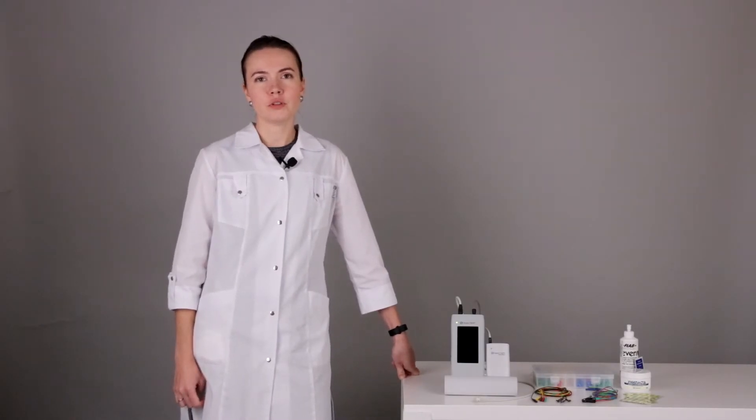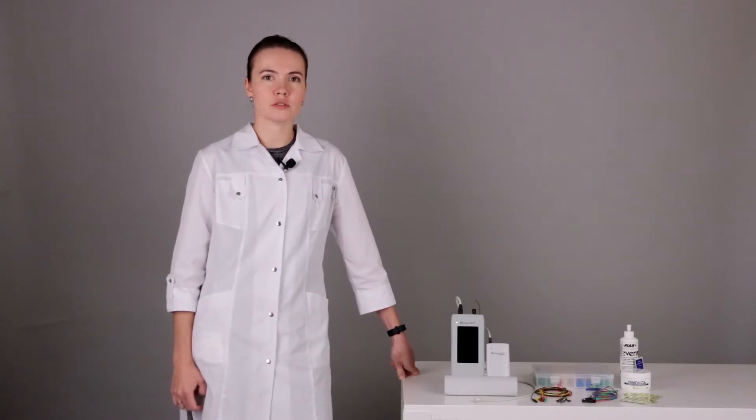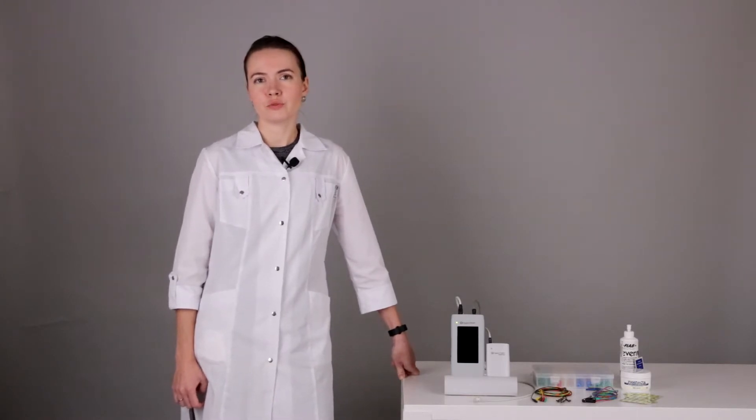The ABR test is very simple and can be performed by a technician because it doesn't require any inspection by the doctor. The room where you will perform an AABR or ABR test should have good grounding and the environmental noise level should be low enough.